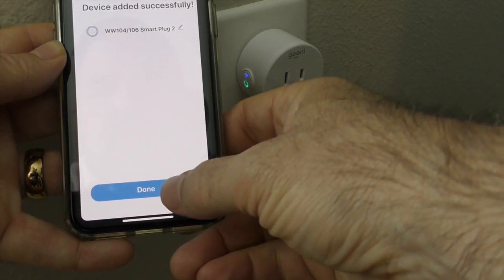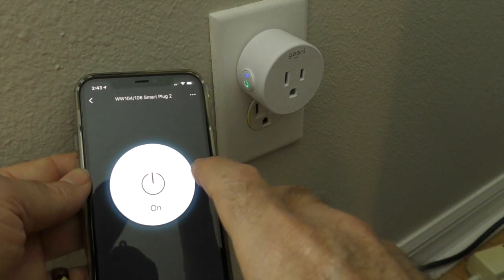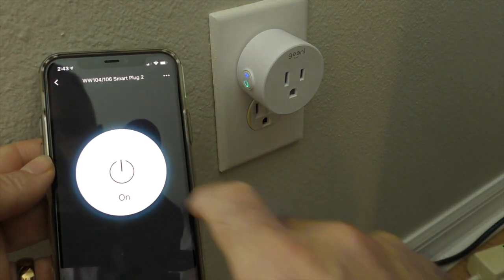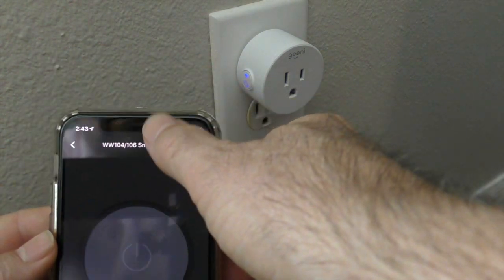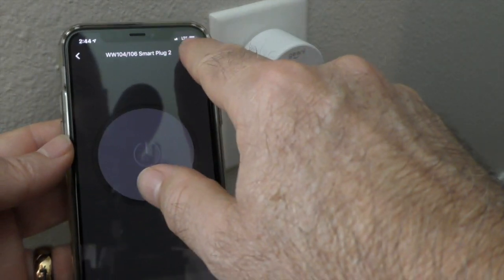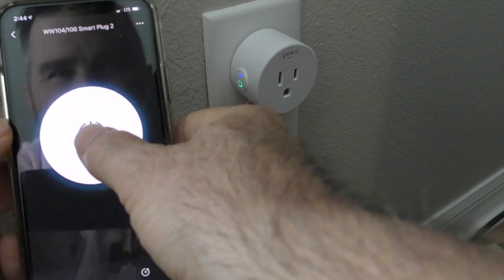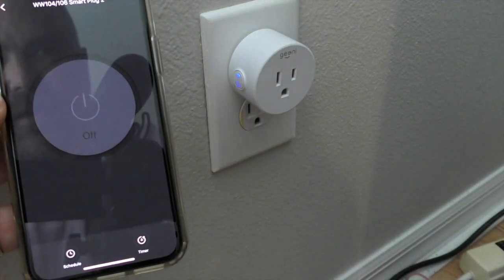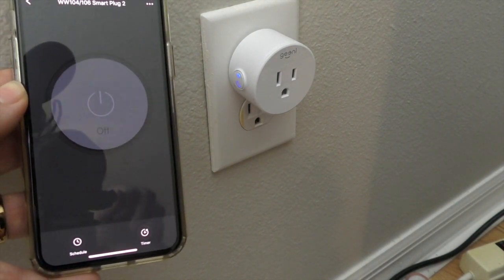Hit done and that's it. I don't have a lamp here to show you, but if you listen you can hear it clicking on and off when I toggle it in the app. Even cooler — this works through the cloud too. I turned off my Wi-Fi so now I'm on Verizon LTE and I'm going through the cloud. Maybe a little slower, but still not bad. You can see the power light changing, and that's it. I think this would be pretty cool to put on certain appliances you want to control remotely.